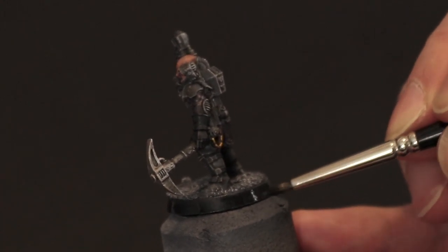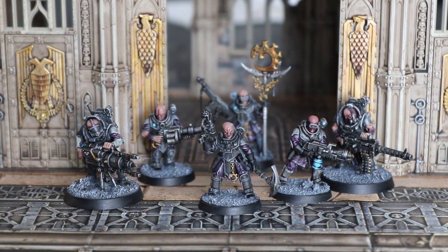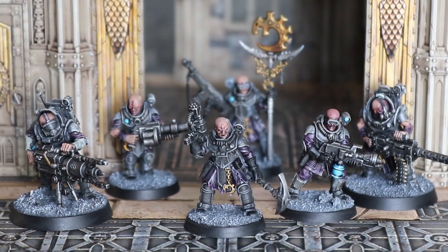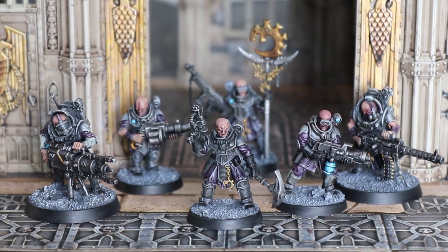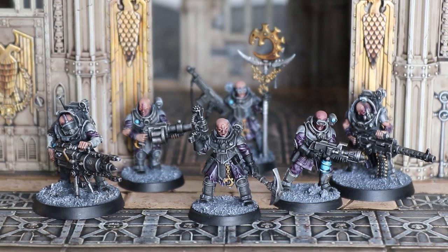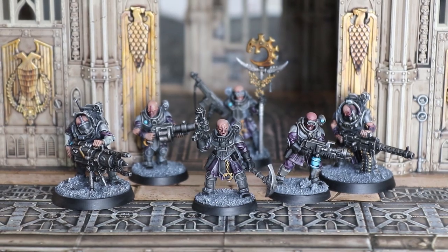And once you've completed that, the model is finished. There are lots of other things you could do if you wish — you can go back and maybe pick out the axe handle and do something different with that — but for pure speed and quality of finish I think this is a perfect mix. Let me know what you think down in the comments, and let me know if there are any other models you'd like to see me paint. Thanks for watching and I'll see you in the next video.